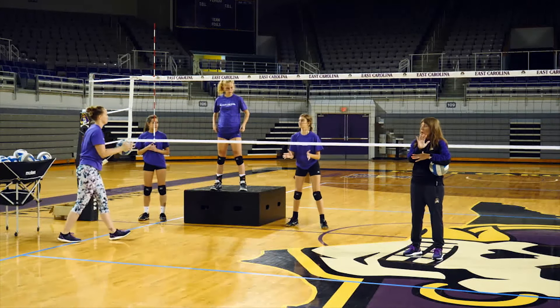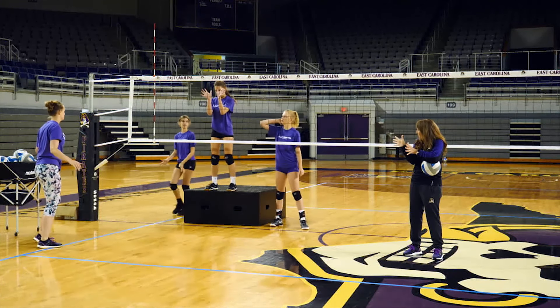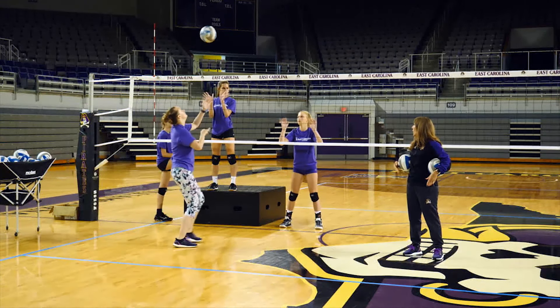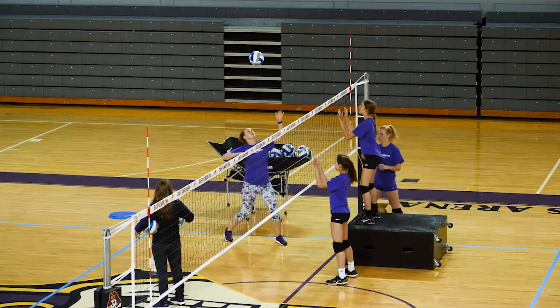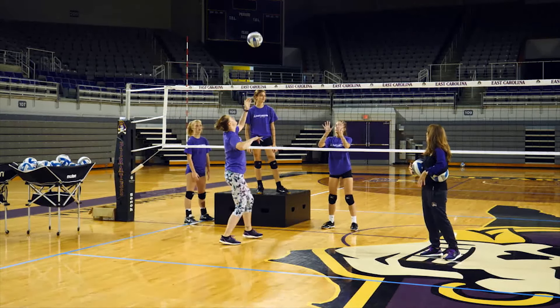She blocked that with her forearms — we really want to reach our hands to the ball. You've got to fan those hands out. The bigger we can make our hands, the more area we can cover. Got to get those hands up — it's not a hot potato. Hands up and press. See how it went down and through? That's why I want you to fan your hands, because it won't go through like that.